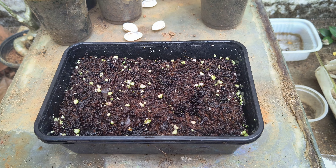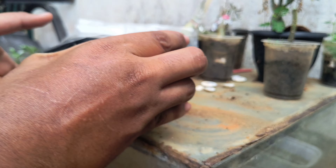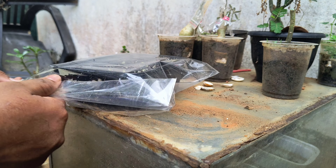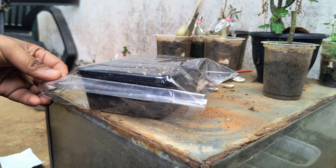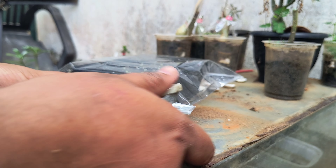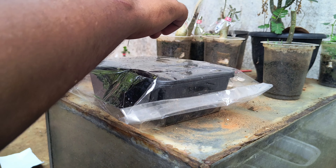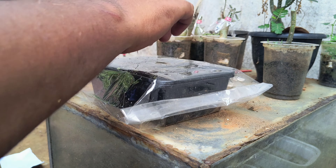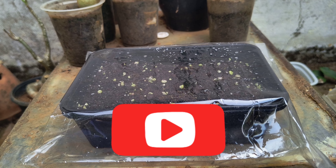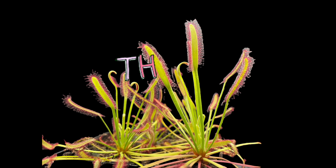Then take a transparent cover and cover it well. This helps to maintain humid conditions, which are very important for seed germination. After covering, take a pin and hold it on — this also helps to maintain humidity. Give some light and wait for three to six weeks. Hope you enjoy the video, subscribe and thank you.